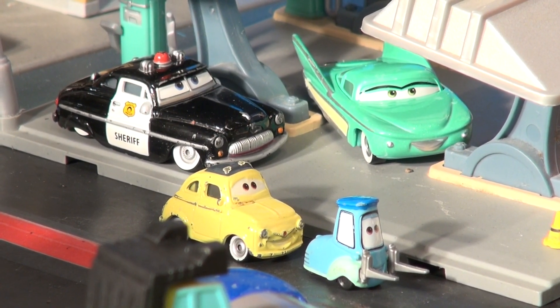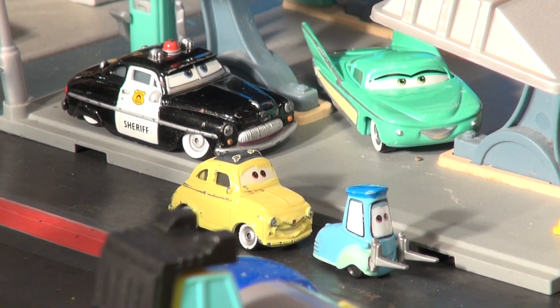Hi everybody, Pixar Cars, Thomas and Friends fan here. Another episode from Pixar Cars.